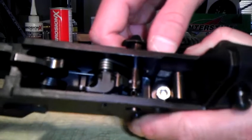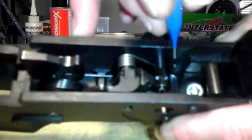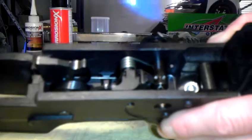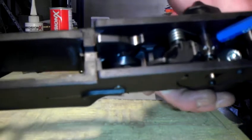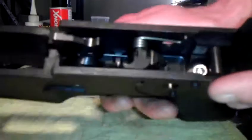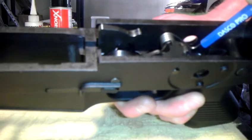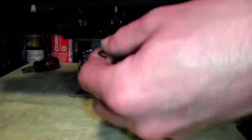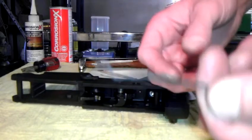Once you get it started, you can pull it out a little bit and it'll snap forward, but it's going to stop again. The reason it stops is there's a spring on the trigger assembly with an arm that travels underneath the safety — you can see it right here. You're going to want to depress that arm down using the end of your punch until it clears the hole, so you can pull the safety out the rest of the way. Then that arm will come out separately.